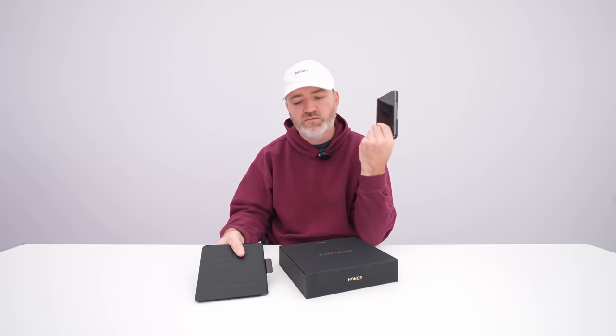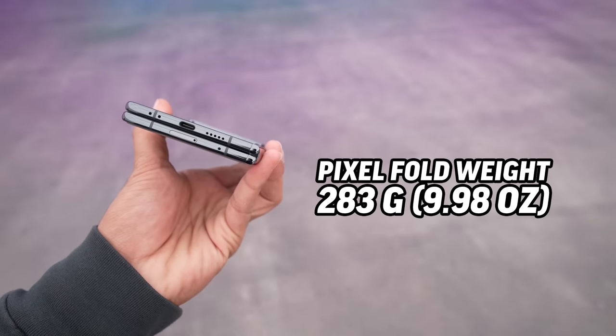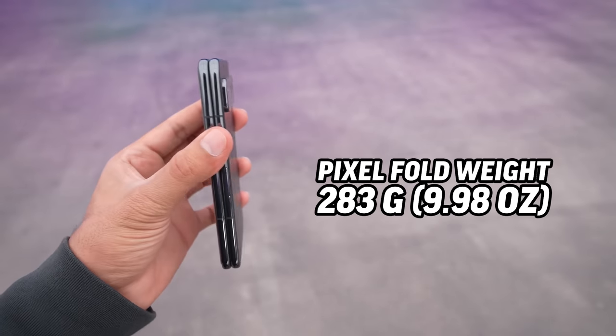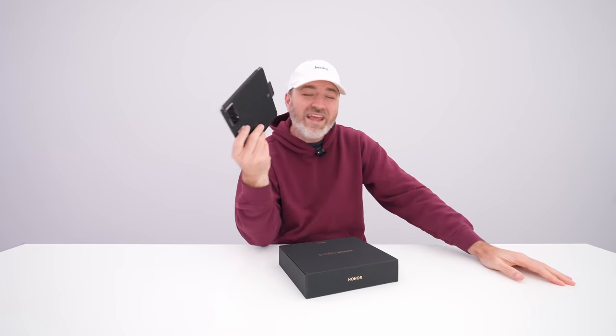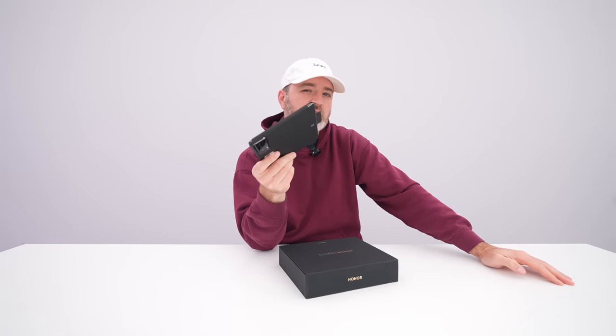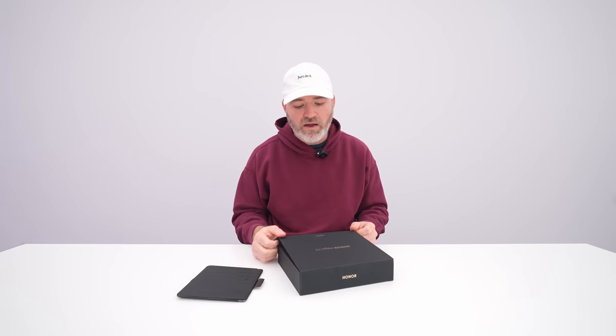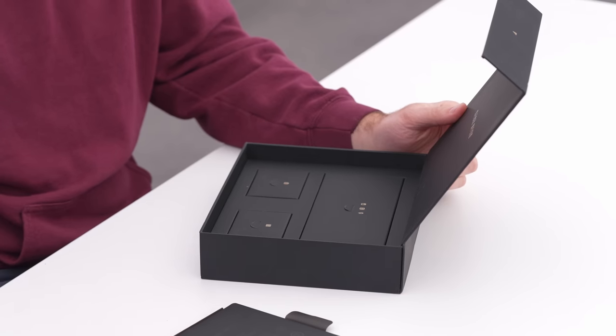I also spent time recently using the new Pixel Fold, which brings the weight with it — this is maybe the heaviest thing I've put in my pocket in a very long time. Even weight is saved on the Magic V2. There are a lot of interesting things here that I think other smartphone manufacturers are going to have to pay attention to and start implementing, particularly when we're talking about folding smartphones.